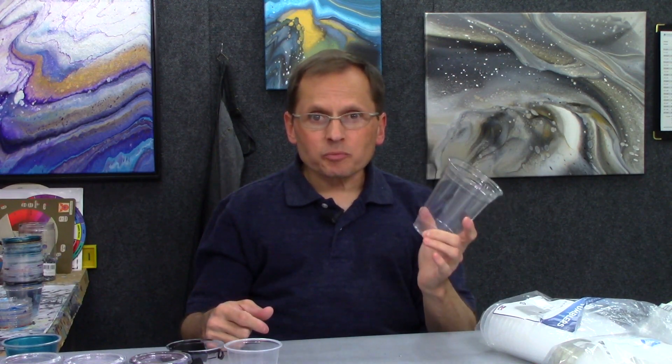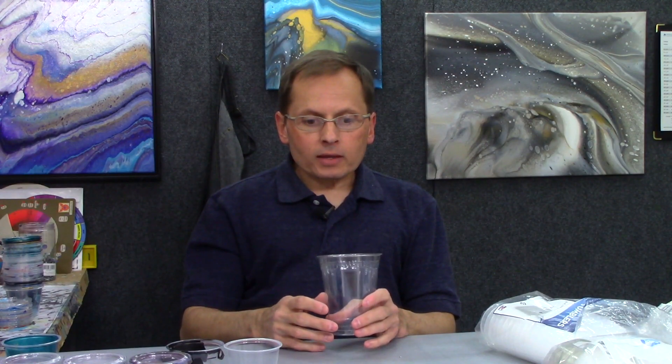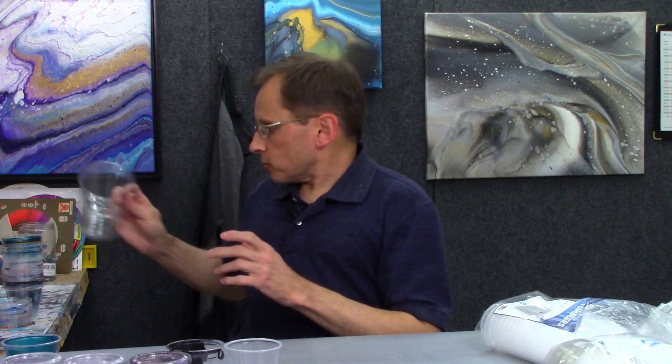I don't really mix up tons of paint in the big cups anyway. But if you do use them, you can get a cover — it's a drinking cup lid with a straw hole. That works great to save your paint. Sometimes I put tape over the straw hole just to keep air from getting in. These also work really well. So that's the cup I use and love for mixing up all my paints — recyclable, reusable, the paint comes right off, you can get lids for them, and they're available at grocery stores or Smart and Final.